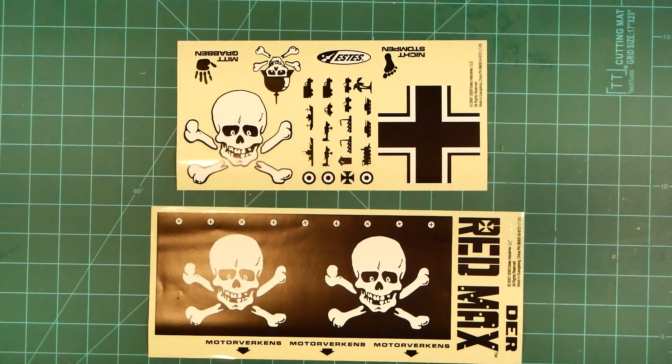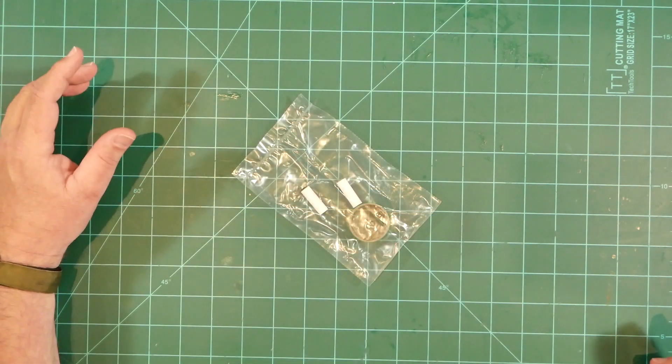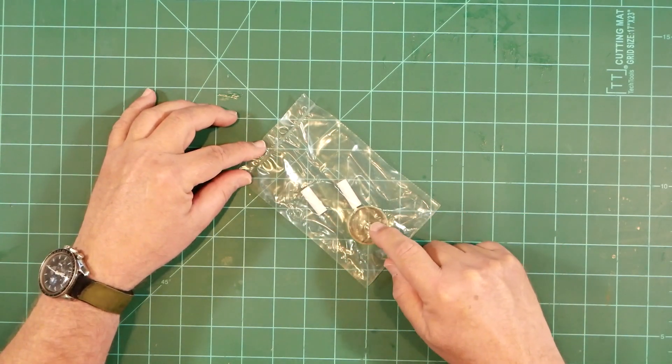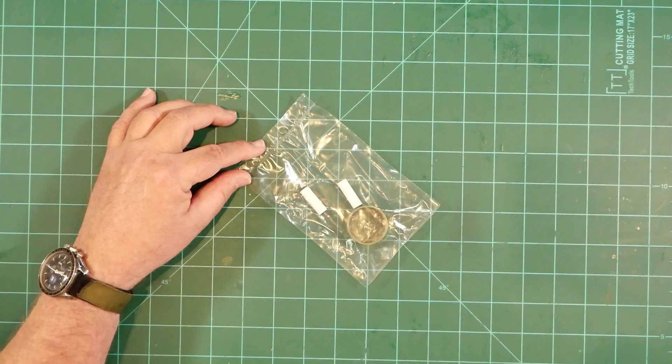We'll talk more about decal alternatives in a bit. There are a couple of accessory bags also included in the kit. The smaller of the two contains a fiber ring designed to sleeve around the 29 millimeter motor mount tube, along with a couple of one-quarter inch launch lugs.